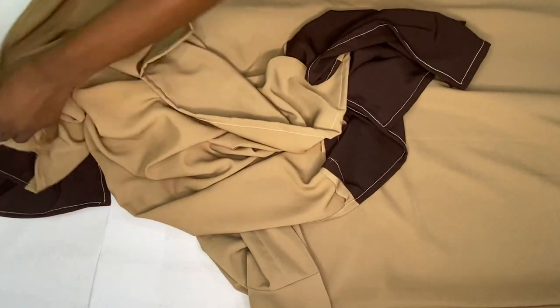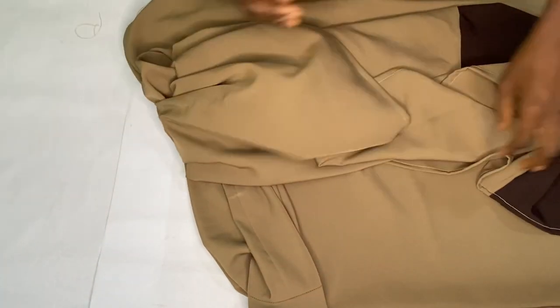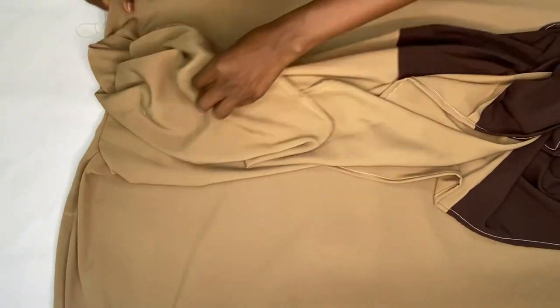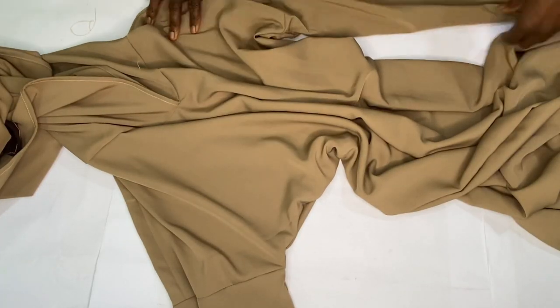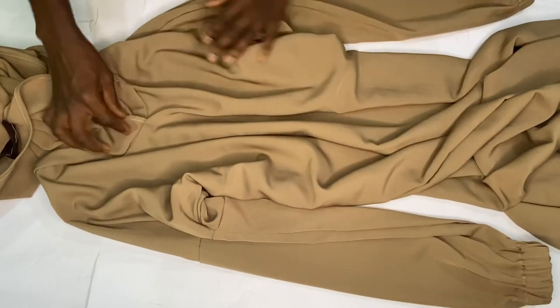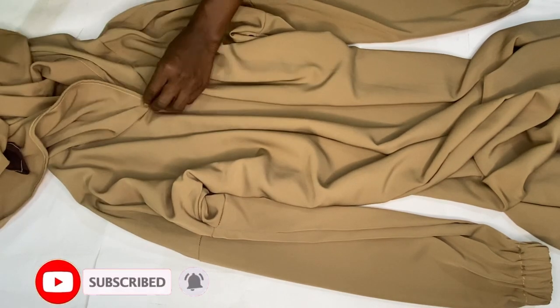This is the final outcome of this abaya dress with the inbuilt scarf — it's very beautiful. I hope this tutorial was helpful. Feel free to drop a comment, and don't forget to like, subscribe, and share my videos. Put on your notification bell so you'll be the first to get notifications when I upload new tutorials. Thank you!